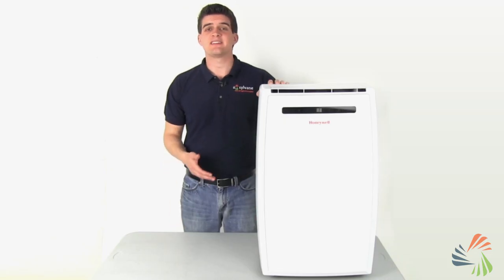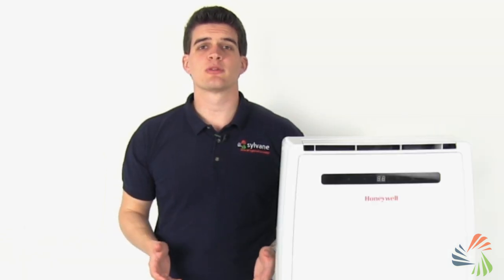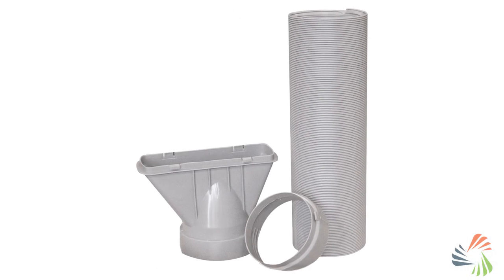Now let's talk about venting your portable air conditioner. All portable ACs have to be vented, since they naturally remove warm air and excess moisture from your space. Since most portable ACs are vented through a window, all models come with a window kit for easy installation.